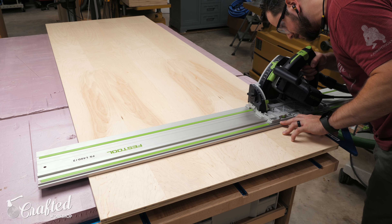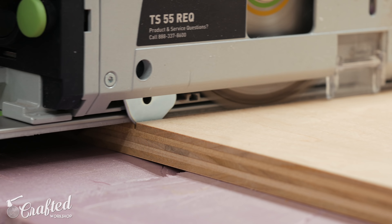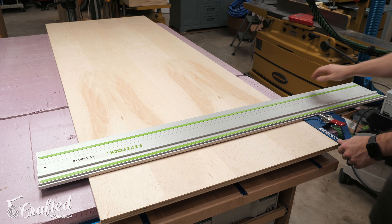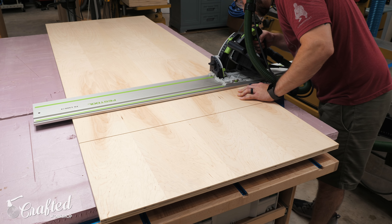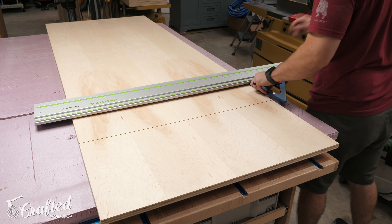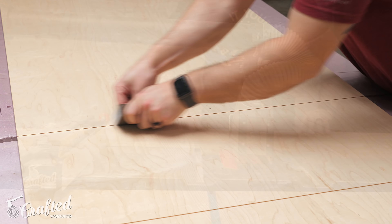While that glue-up dried, I could work on the doors. The doors were already cut to final size, but I wanted to make these huge panels look like a door and two drawers to make the Murphy bed look more like a cabinet. To achieve this effect, I cut two shallow grooves with my track saw on each door panel, and once I add faux handles to each section, it gives the illusion of a set of drawers below a large door. The door handles will function to help lower and raise the Murphy bed, and the drawer handles will just be for show.